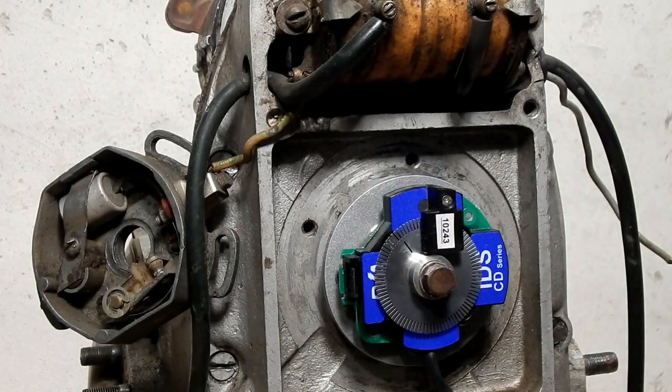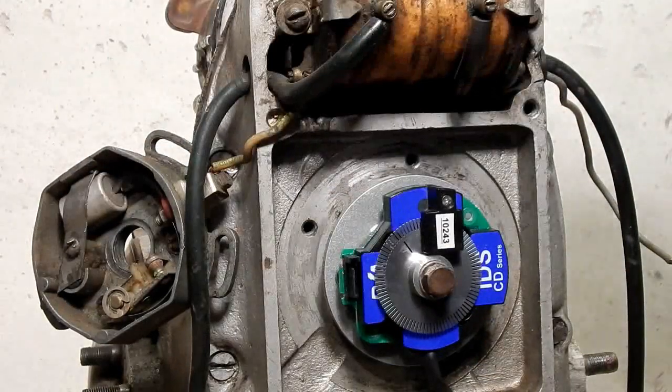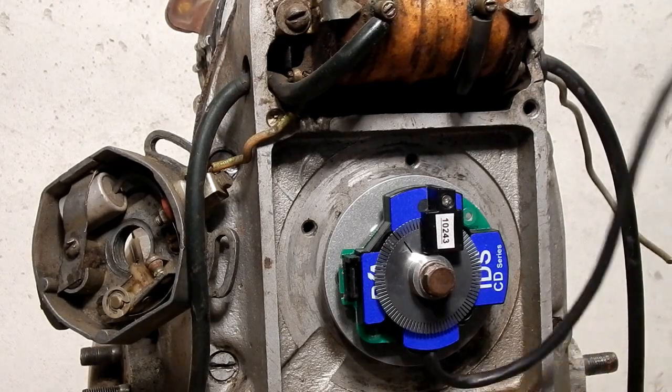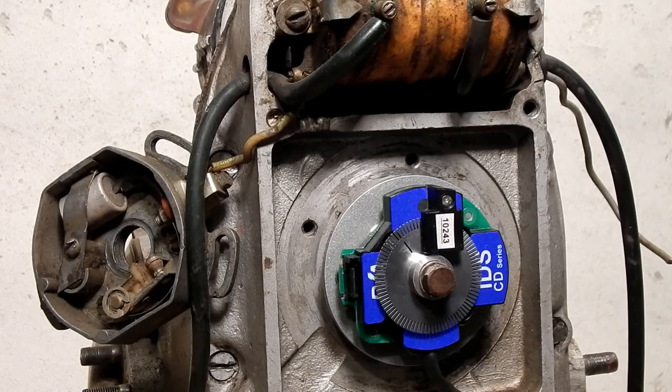Now if I was installing this on a bike I would remove the coil and the ignition. You can silicone up the holes. I would recommend running these wires through one of the original spark plug holes and sealing it up.